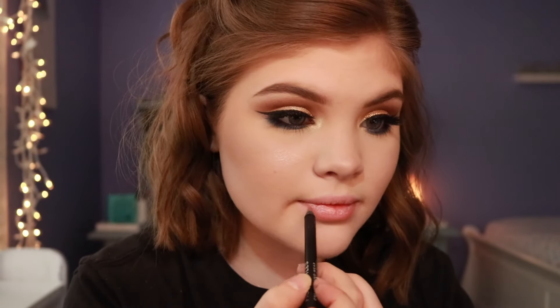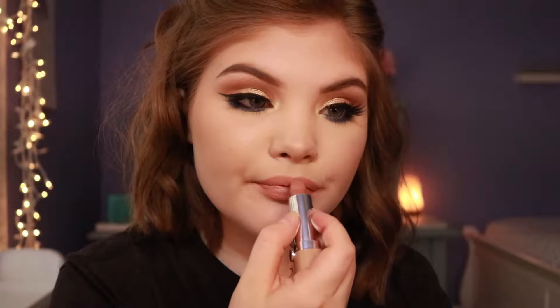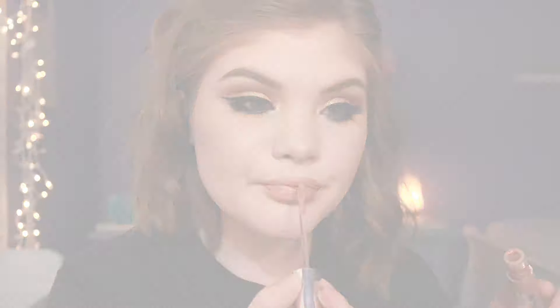Now I am lining my lips. This is a Fiona Styles lip liner. Then I'm going to top it with a bit of this Marc Jacobs lipstick in Screen Test. And for the third product, I'm going to put a little bit of Becca gloss over top. And there you go, that is it! I really hope you enjoyed this video. Thank you so much for watching, and I hope to see you in my next one. Bye.